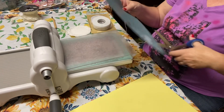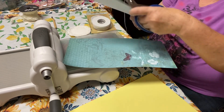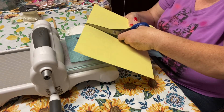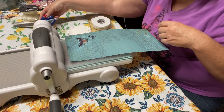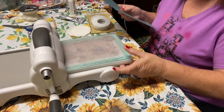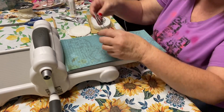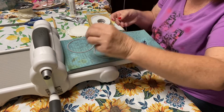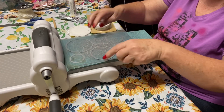First I'm going to cut my paper in half, because it won't fit on my Big Shot — I don't have the huge Big Shot. This is going to be my backing. I'm going to take the top of my Big Shot off, lay my paper down here, and I have my nesting dies that are circles, so I'm going to lay those down. Then I put my top on and here we go.